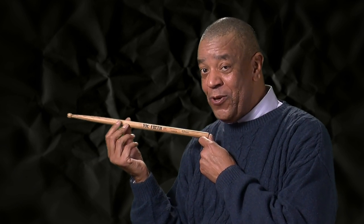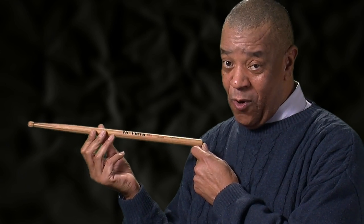Check these out. New on the block. BAM! The hammers. Why? Because man, these things will give you a workout.